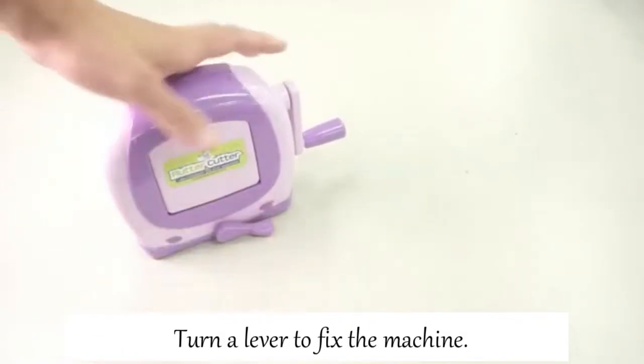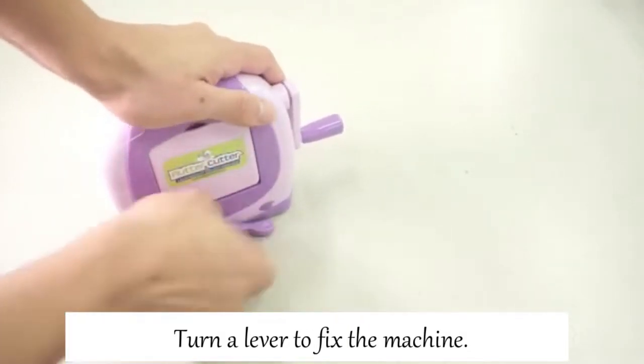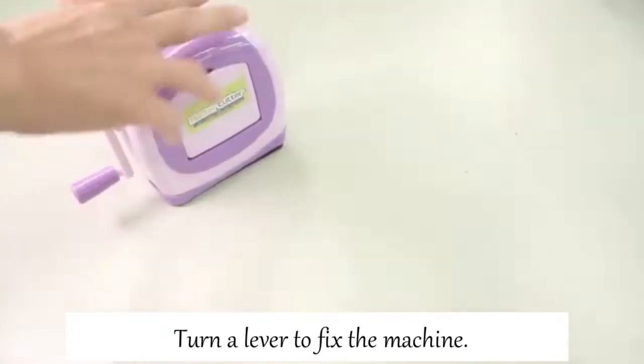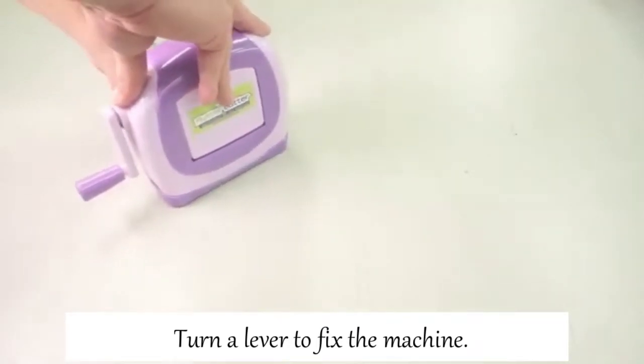For setup, please turn the lever to fix the machine on a table. This has a sucker in the bottom, and it fixes when you turn the lever clockwise. It releases easily when you turn it anti-clockwise.